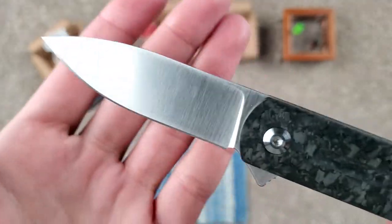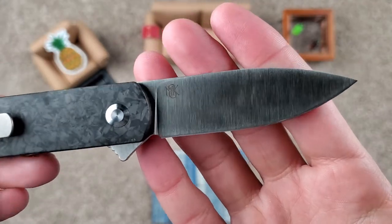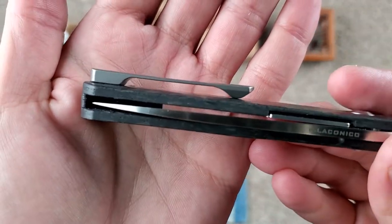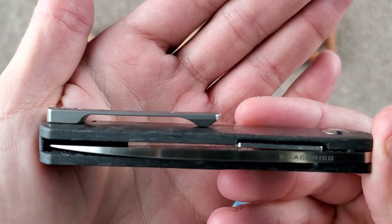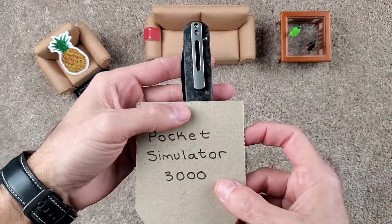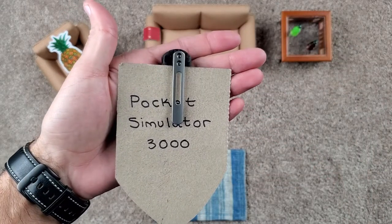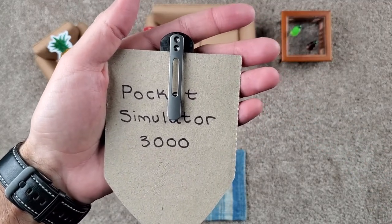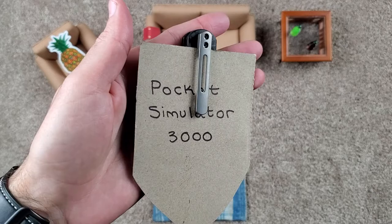The grind lines on this blade are very nice, very appealing to the eye. It has sort of a satin type finish — not a stone wash or anything like that. The clip is a titanium clip. Not fully deep carry, but it doesn't really bother me too much. Nothing to get hung on there; rides nice in the pocket. Let me go ahead and get the pocket simulator so you can see how it rides in the pocket. That sticks out less than a thumb, which is pretty nice. Very lightweight knife, around 2.8 ounces. Just a nice, good-looking titanium pocket clip.